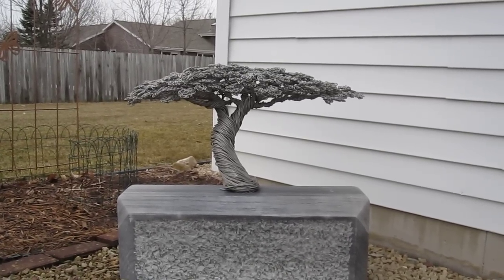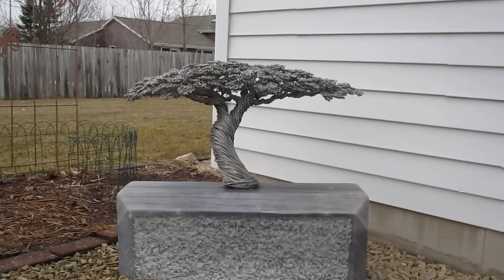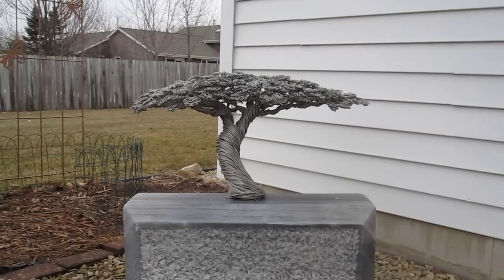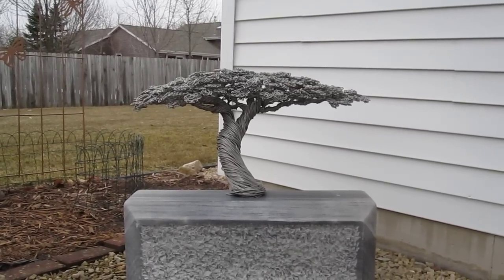That one was a long time ago — boy, it took up a whole room when I was making it. This one's been outside now for quite a few years. That's ancient ancient tree history — thanks for watching, hope you enjoyed it, bye!